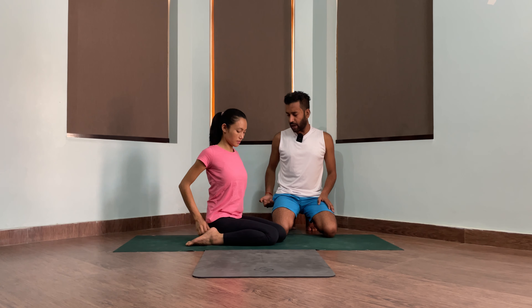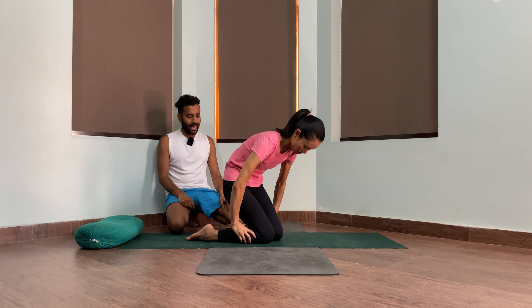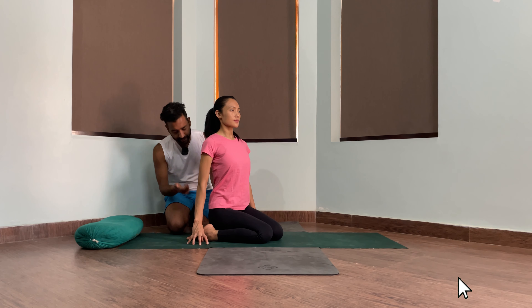For those who cannot sit in Virasana, you need a block or a bolster. Stand on your knees again with the same leg position. Take a block and place it exactly in between the ankles, then drop the hip down, roll the calf muscle out, and sit. Become more tall — use your fingertips and open the chest, look forward. This is Virasana with the block.